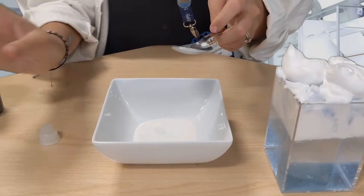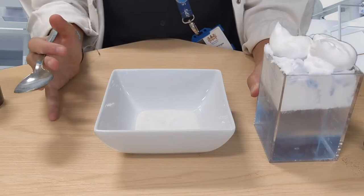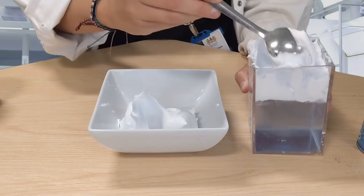Then add your shaving foam. Our shaving foam is already a little bit blue from our rain cloud investigation, but perhaps you used a different colour or perhaps you'd like to add a different colour. Just scoop it off the top — be careful not to get the water.